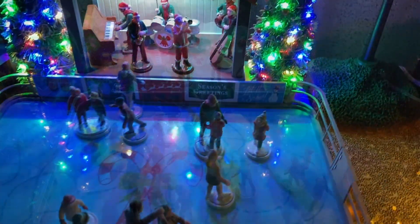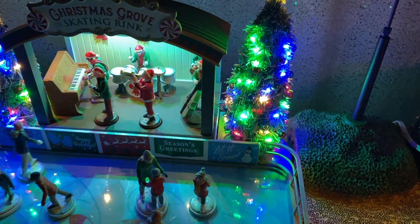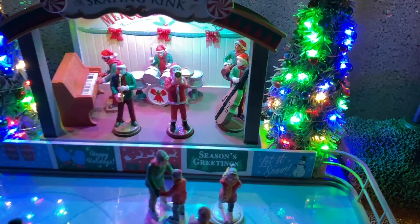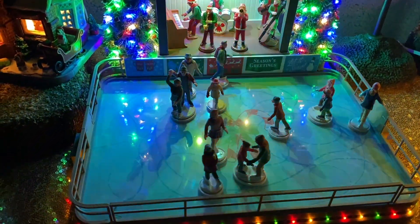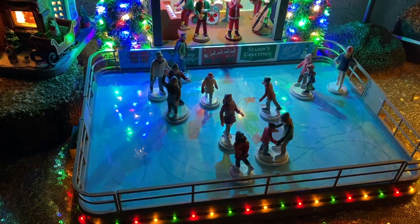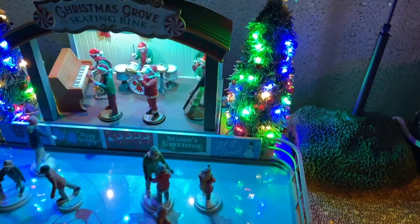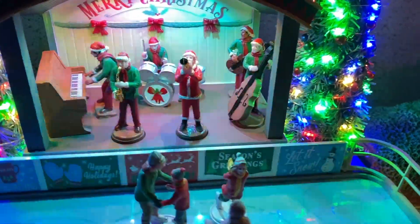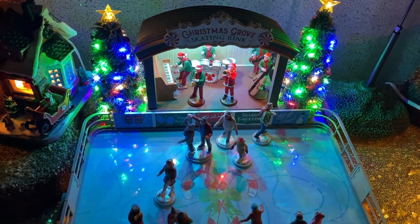Hey guys, today we're going to be looking at the Christmas Grove skating rink. This is a part of the Lemax Village collection, and they did an amazing job of displaying the Christmas theme around it. You have a band playing in the back, which I'll go ahead and actually show you guys what they sound like right now.